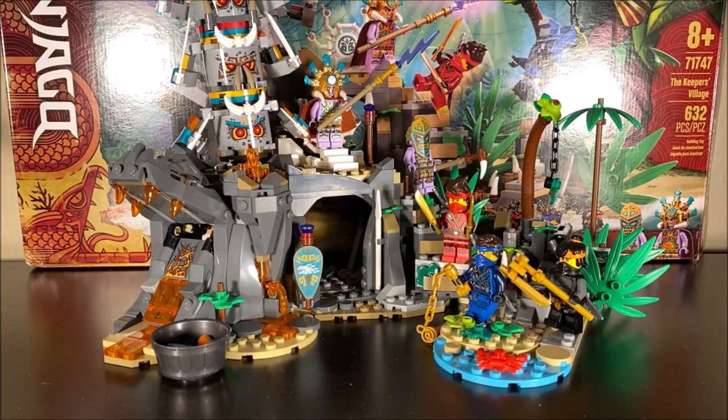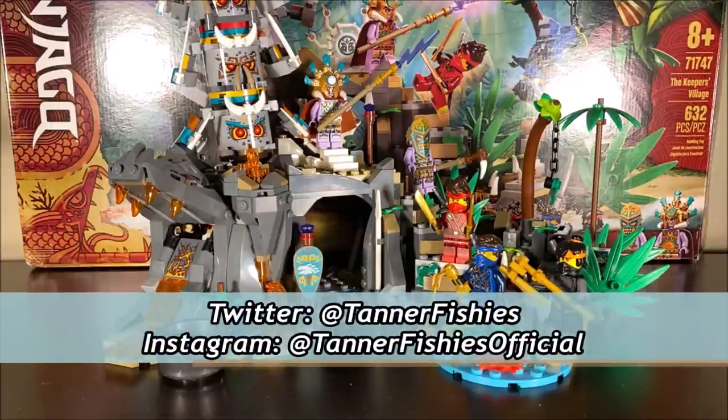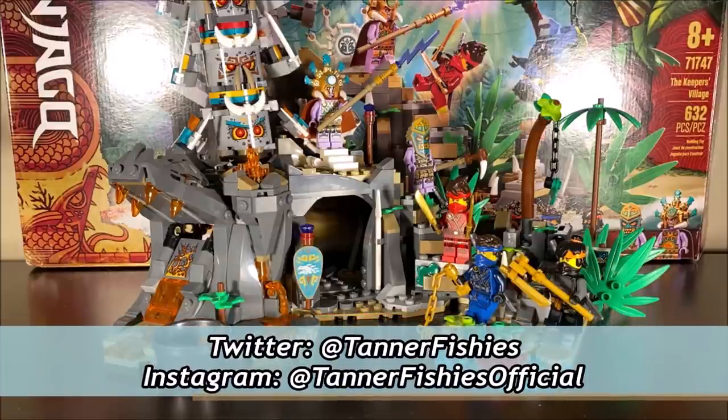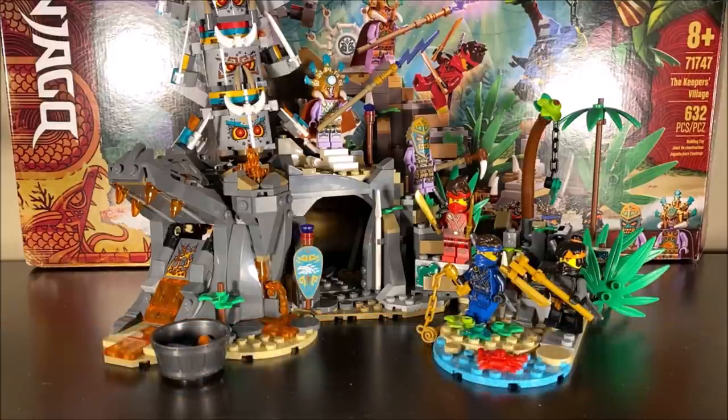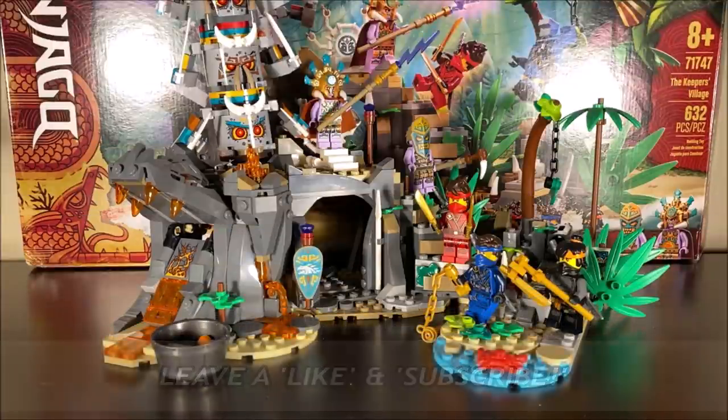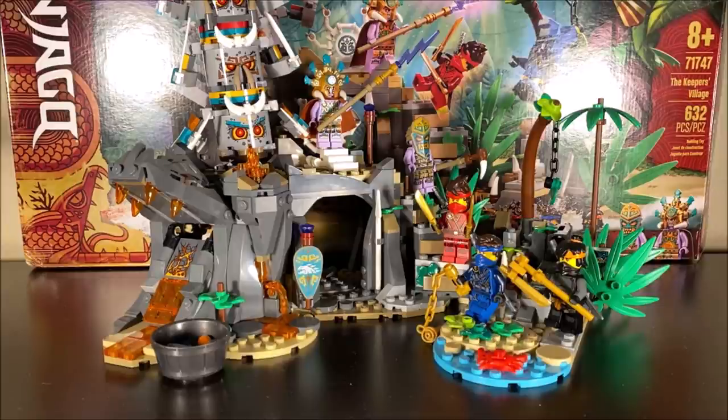Hey, how's it going everybody? It's Tanner here and welcome to a new Ninjago video here on the channel. In today's video, we're taking a look at another season 14 Ninjago set. This one is called set number 71747, The Keeper's Village. With 632 pieces, this set retails for about $50 USD and it's a pretty good looking set, all things considered.